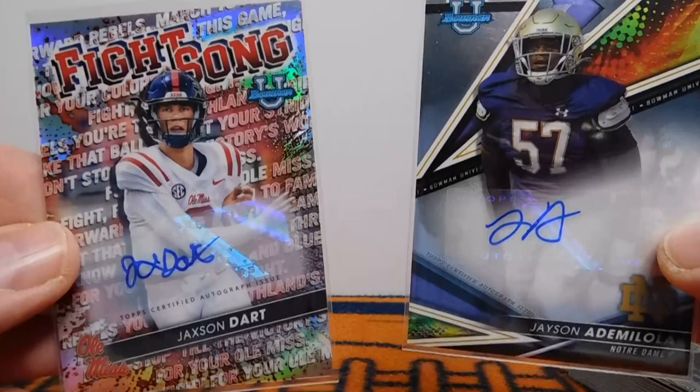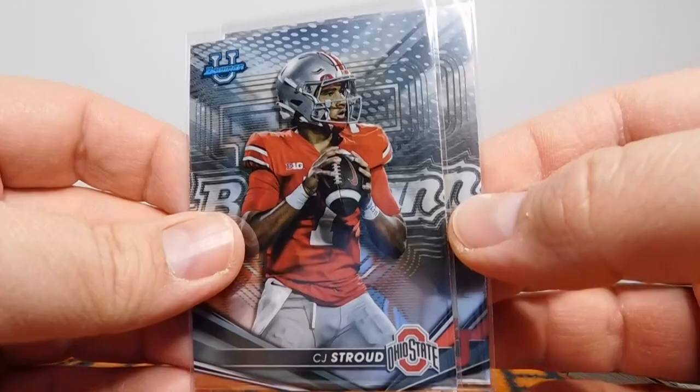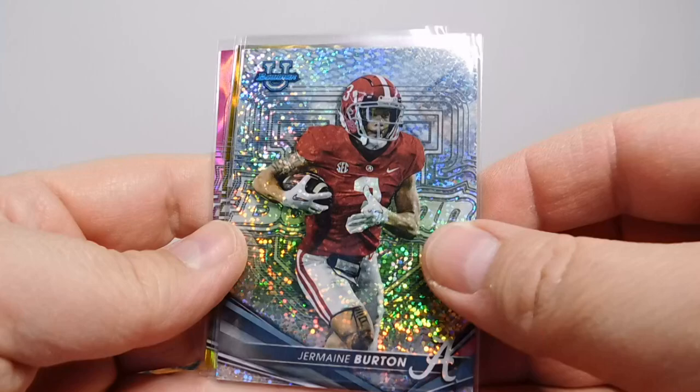Definitely for me, the card of the rip was that one right there — Jackson Dart. I had already decided to root for him just with his Utah ties, and getting that numbered auto definitely helps too. So we've got one refractor per pack, but we got a lot of refractors: Stetson Bennett, Simpson, Jordan Addison, a bunch of those guys. I was very happy to get the C.J. Stroud and the Cam Rising. These guys played each other in the Rose Bowl a couple years ago — great game, I got to go to that, it was a lot of fun. And then the Burton — got to find out what that is exactly. A Gunslinger of Hendon Hooker. A couple of numbered parallels — 75 and 100 for those. They look really nice.